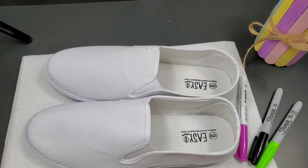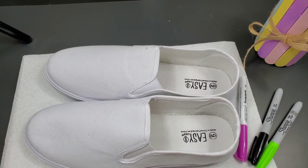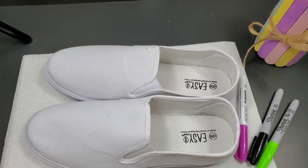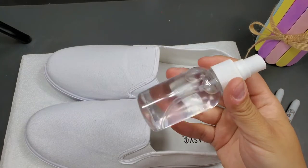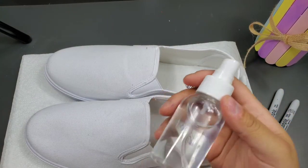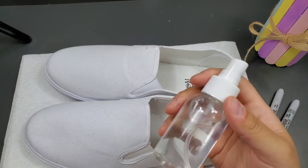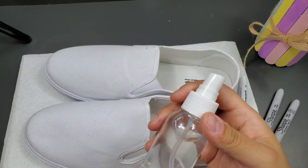We're going to get started on our tie-dye shoes. You're going to need shoes — plain canvas is usually best. These are white, but you can use whatever color you want; just realize the colors might not show up the same way. You'll also need some permanent markers and alcohol. I put mine in a spray bottle because that makes it way easier. I'd highly recommend getting a spray bottle for your regular household isopropyl alcohol.